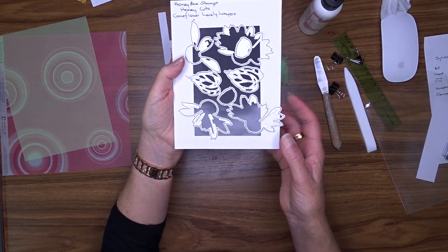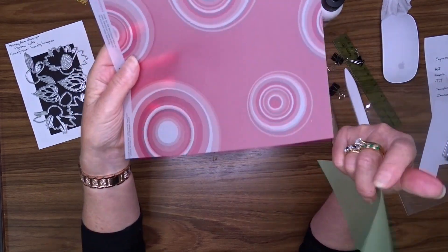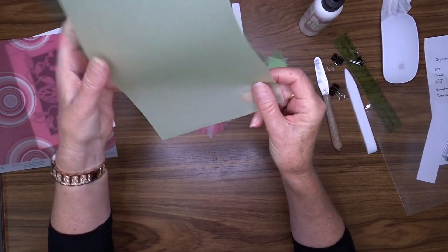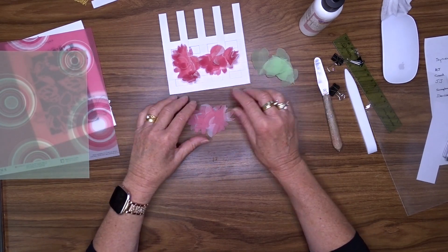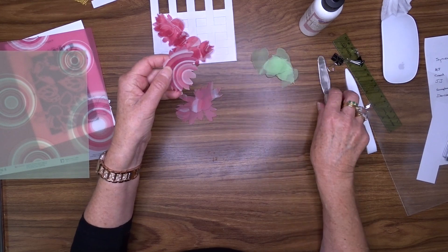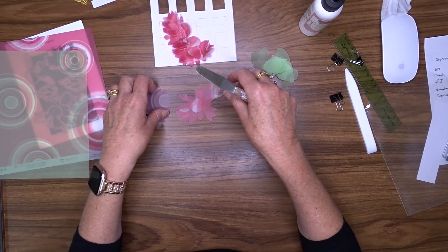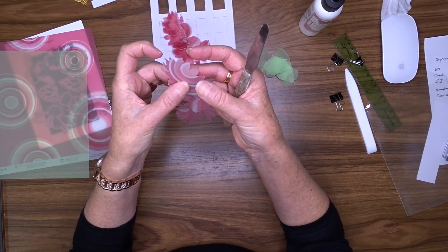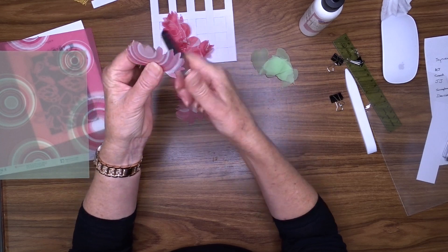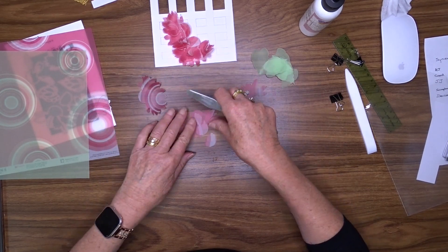I've used this Honey Bee stamp — it's called Coneflower Lovely Layers. Actually it's not a stamp, it's a die. And I've cut it from vellum. I've used this vellum for the flower, and it's very old vellum so I don't think it would still be available. I've got some plain light green that I've used for the leaves. I've already assembled two of the flowers, but I thought I'd just show you how I did it — how I shaped them with the vellum. I want the petals to come forward. See how they're all bending towards the front of the flower — I've turned it over so that my right side is down, and I'm just running my palette knife. But you could use your scissor blade or whatever you've got, and it just shapes it up a bit.